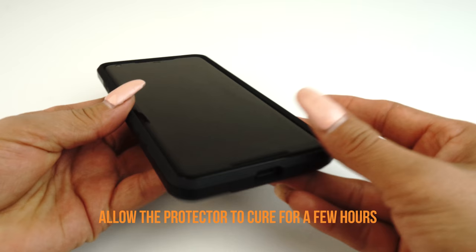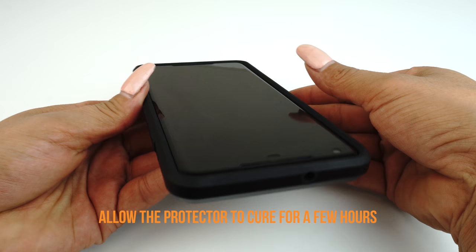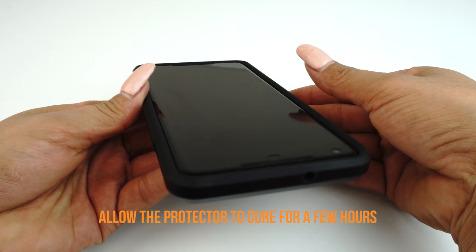Please note, the solution is not an adhesive. We recommend allowing your applied TechSkin 12 to 24 hours to cure before turning on and using your device. Although this will produce the best results, it is only a recommendation. If you can't go a few hours without using your device, we recommend installing your TechSkin at night before going to bed so that your device will be ready to use in the morning.